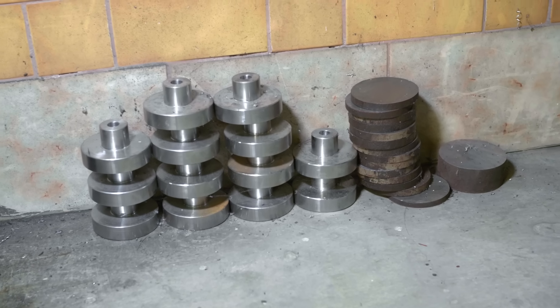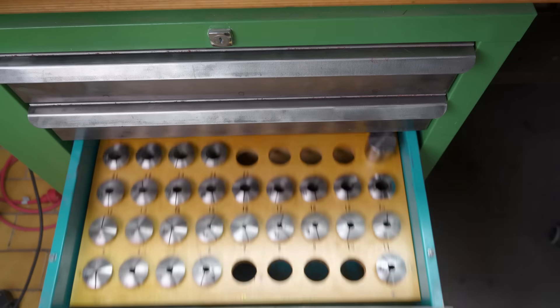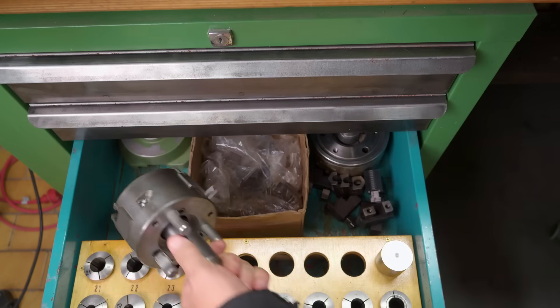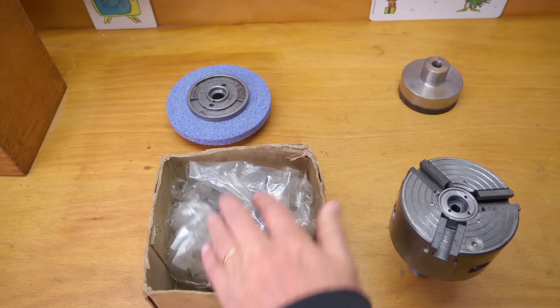You might remember in my video where I received my surface grinder from Malta — my mate Luke had sent a whole bunch of half-finished wheel hubs which just need finished machining. So this would be an excellent opportunity to use my automatic chuck, which came with this box of soft jaws.